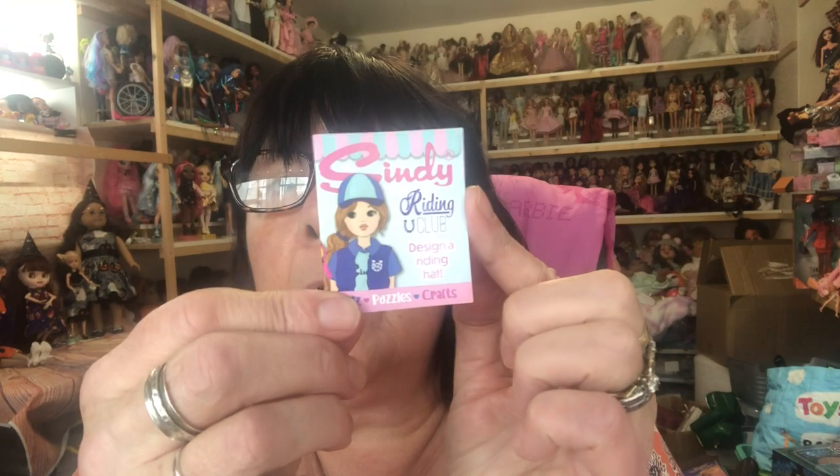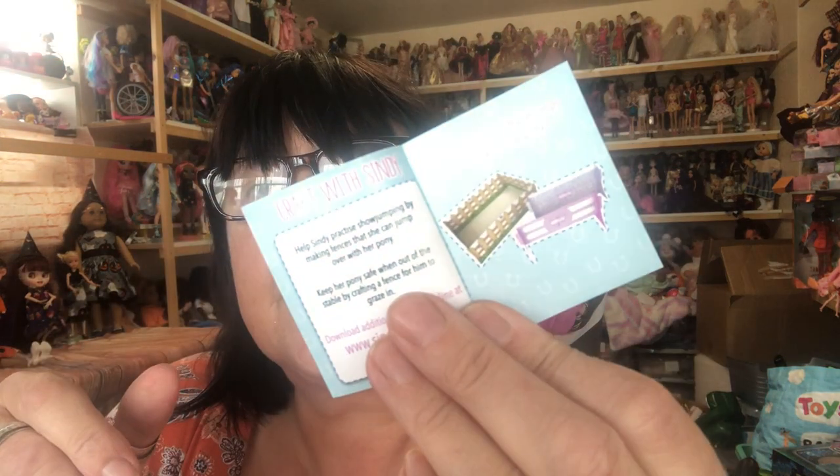And then she's also got her little book — Riding Club. 'Designer riding hat,' it says. 'Craft the fences in the paddock.' Designer riding hat for Cindy there. There's a little quiz and a word search. It's showing you outfits as well, which I hope we're going to get — some Cindy outfits. And then it shows you the other dolls in the back.